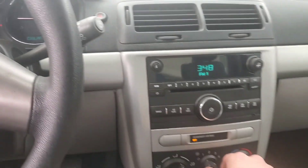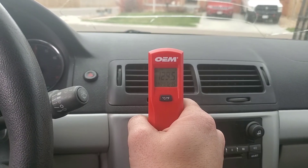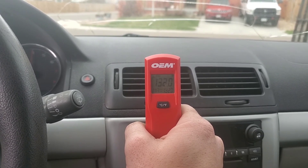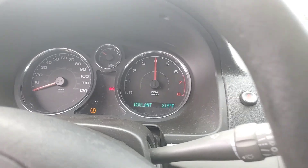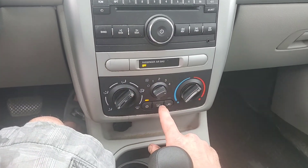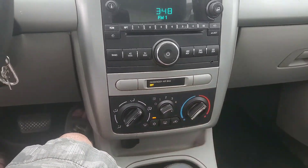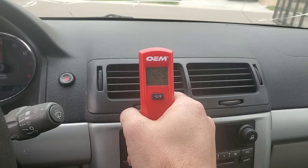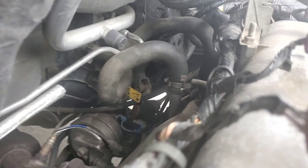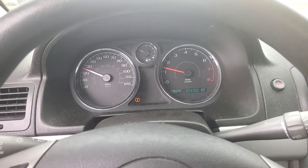Time for a test — switch on the heat. Use my temperature gun: nice and toasty, 130 degrees. That's pretty good — anything above 115 is considered acceptable. Switch over to cold — still got AC. It's down to low 40s. That's good.